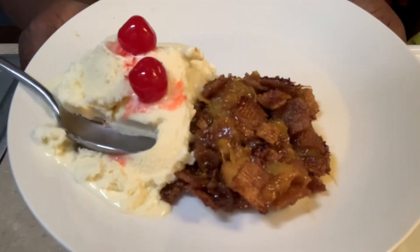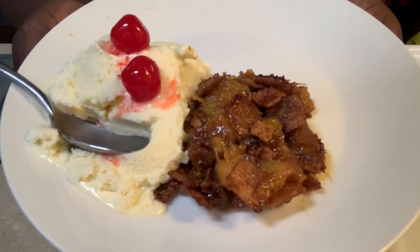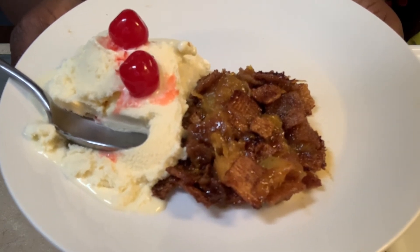As always, thanks for watching Cooking with Cutie. Like and subscribe to the channel — that way when Cutie brings more great recipes, you'll be the first to know.